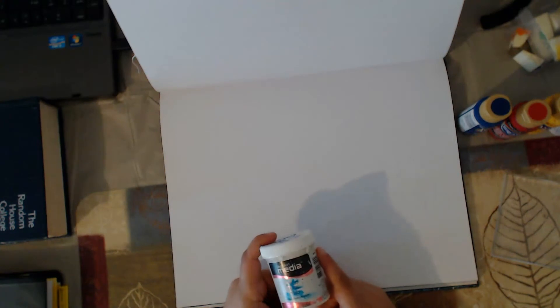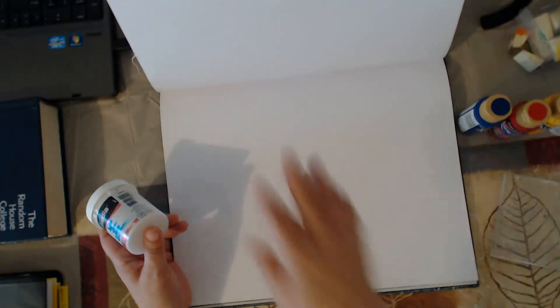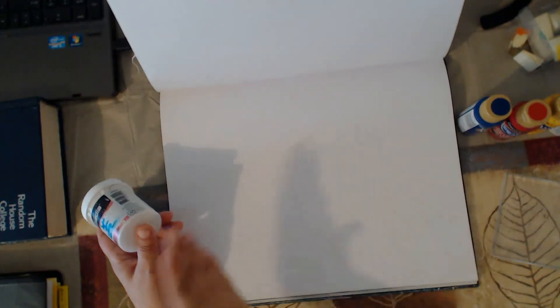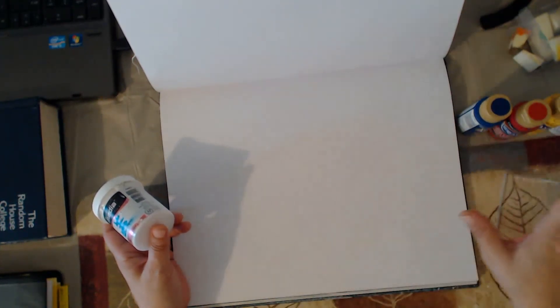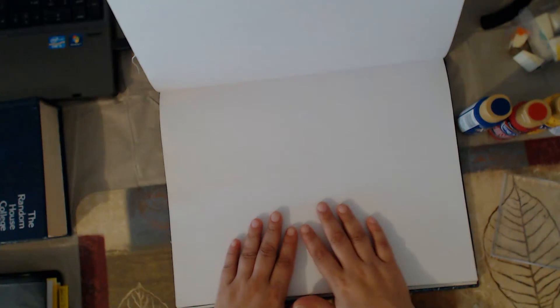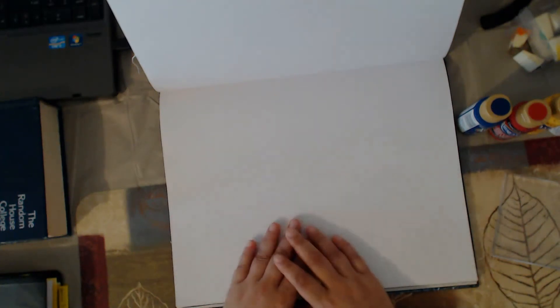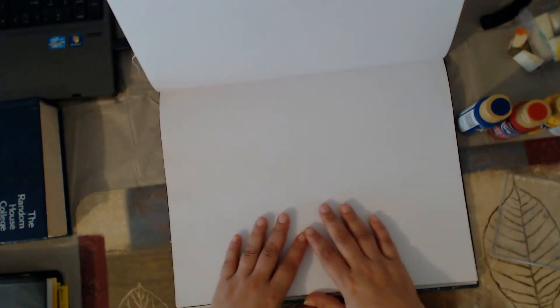Today this is going to be the first layer. We're going to be creating our first background from start to finish. And by the end of this series, we're going to have a completed art journaling page. I started this series basically for those that wanted to start art journaling and didn't necessarily know how, or didn't have all the different kinds of art products and supplies.